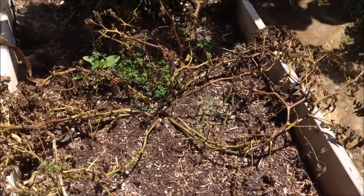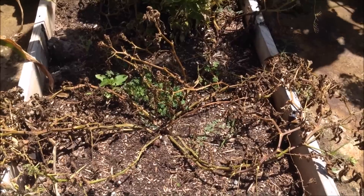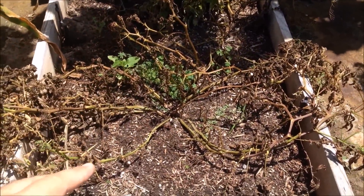Everyone, Matt here, Home Farm Ideas. I know this doesn't look like much, but if you look back on our videos you'll see that this potato patch here — everything's just totally overgrown — but this potato patch here...